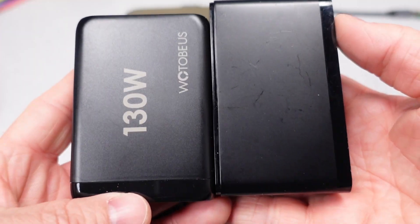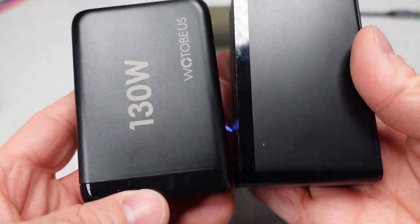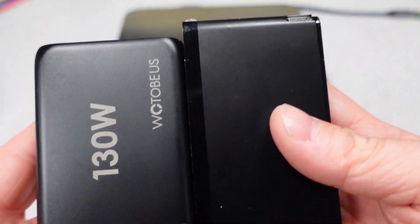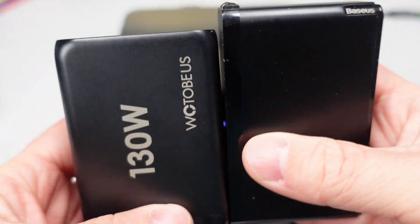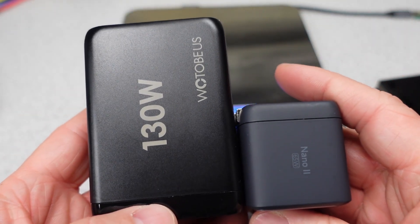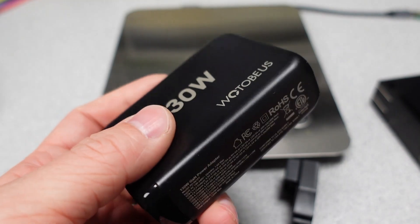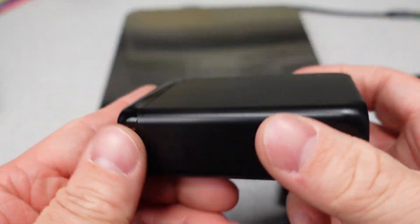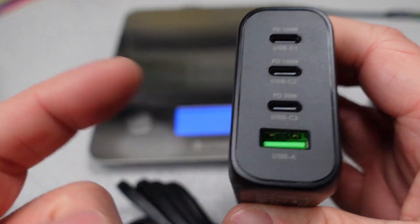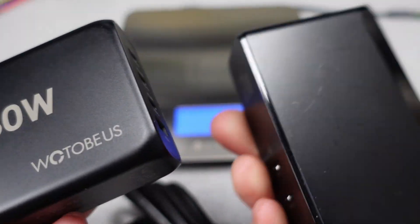For a quick comparison: this is the Bassius 120 watt power adapter, and this is the Wotobius 130 watt — it's actually a little bit smaller than the Bassius 120 watt. Compared to the Nano 265 watt, it's nowhere close — that one is just a lot larger. So this is a big power adapter, but you're getting 130 watts across four different ports, making it a little more capable than some of the other offerings out there.